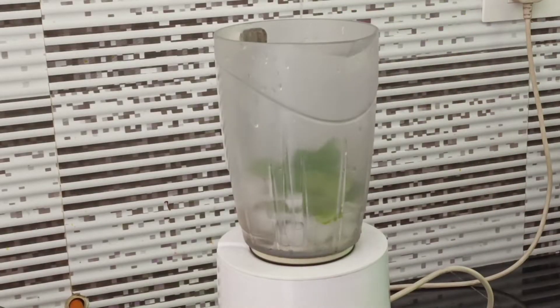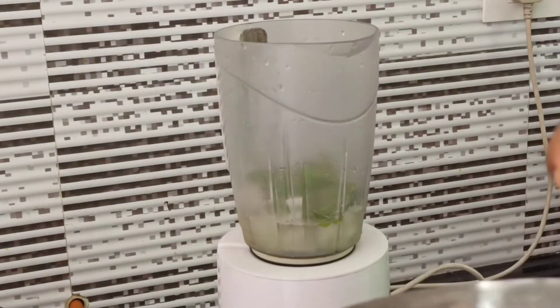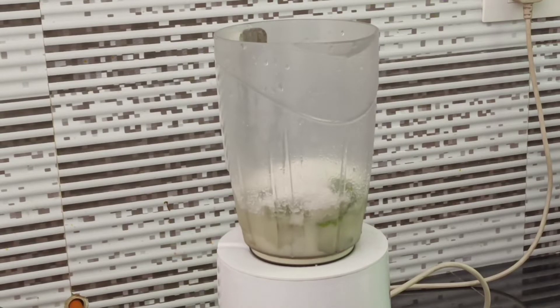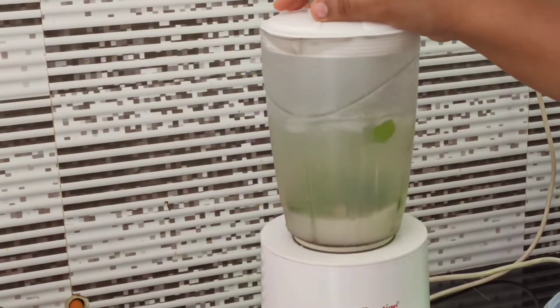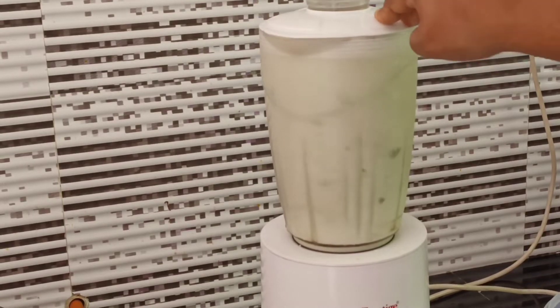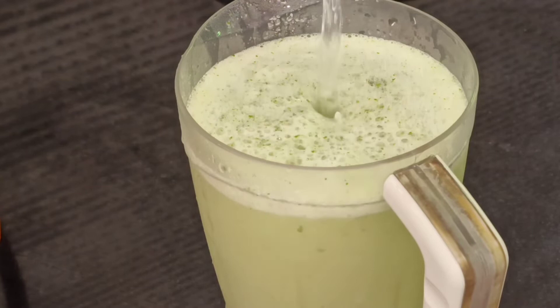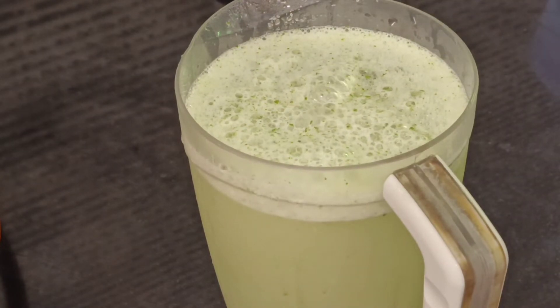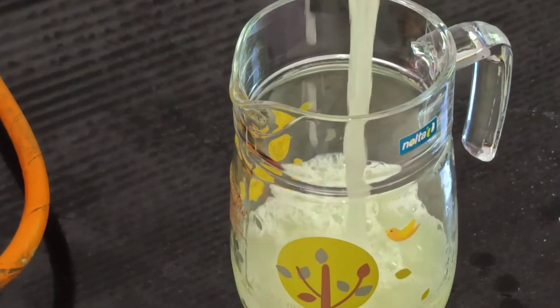We made one to two times of rice, then we made this dip. We made it and added it to the rice, put it in here.